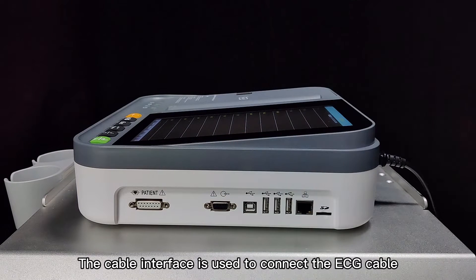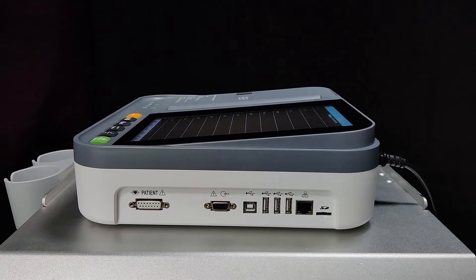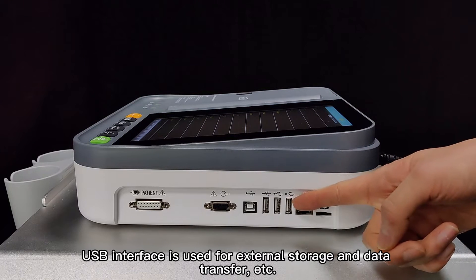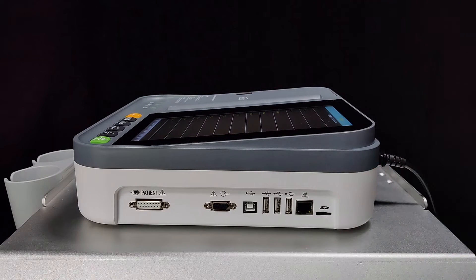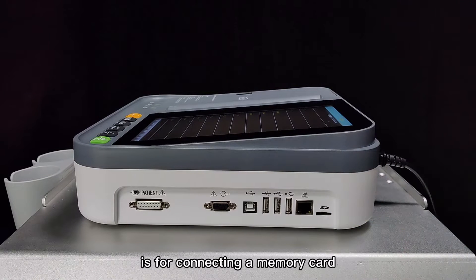The cable interface is used to connect the ECG cable. The RS232 interface and square-type USB are for connecting to an ECG workstation. The USB interface is used for external storage and data transfer. The network interface is used to connect the ECG workstation. The SD card interface is for connecting a memory card.